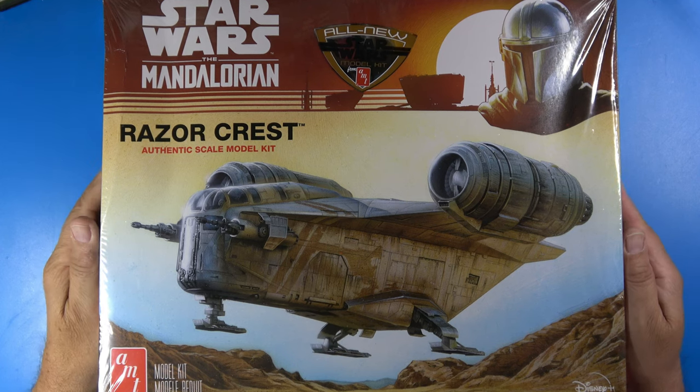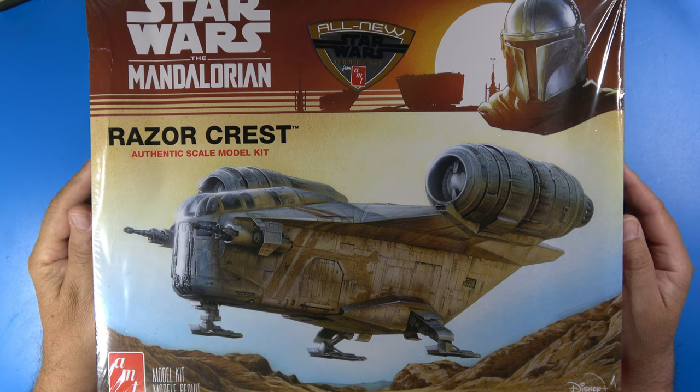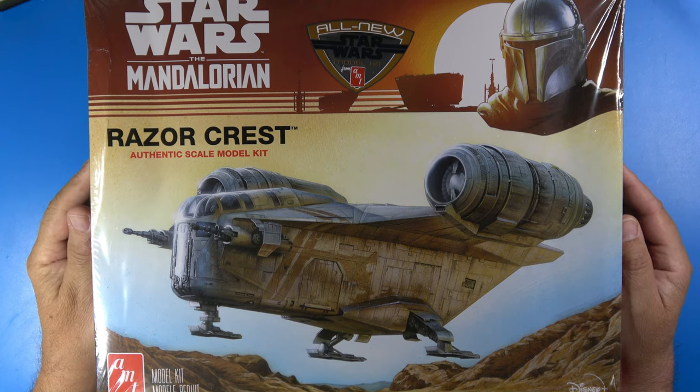Welcome to my channel. This is the Star Wars The Mandalorian Razorcrest in 1/72nd scale by AMT. Join me, won't you?